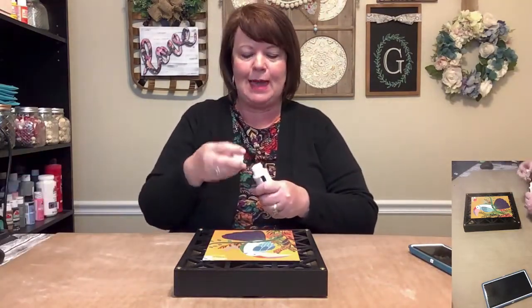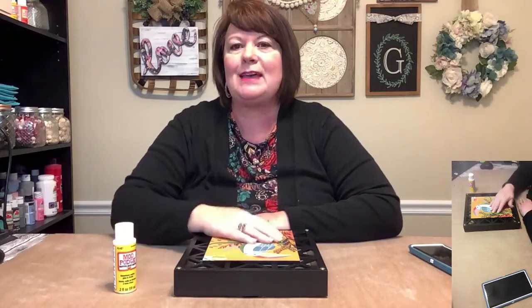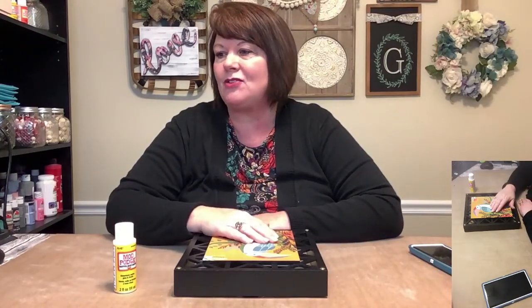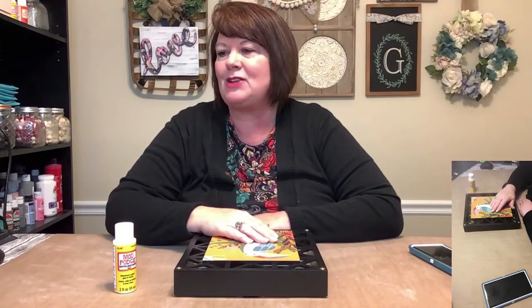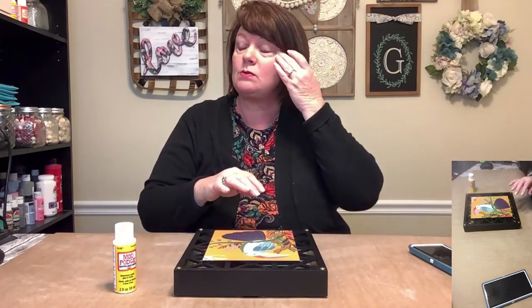Hey everybody, good evening, happy Monday. It is craft time. This is Trisha with Happy Home Designs. I am so glad that you guys can all join me. As you hop on, please let me know that you're here so I know who's watching.